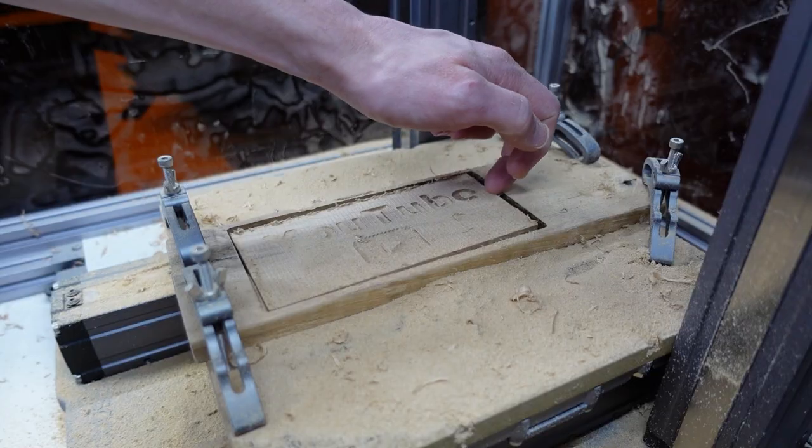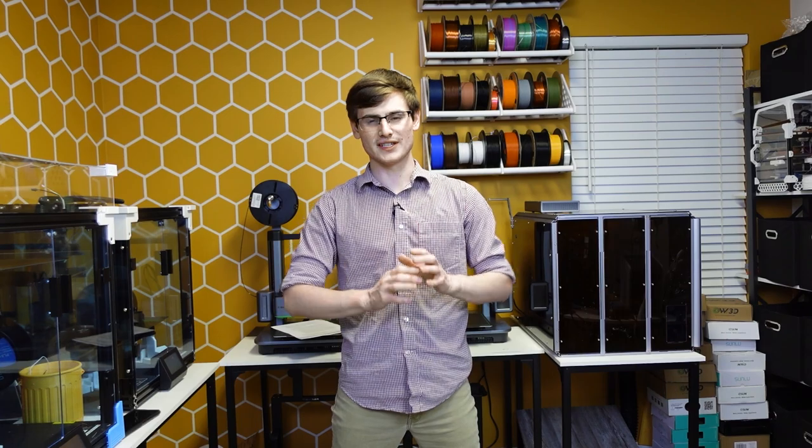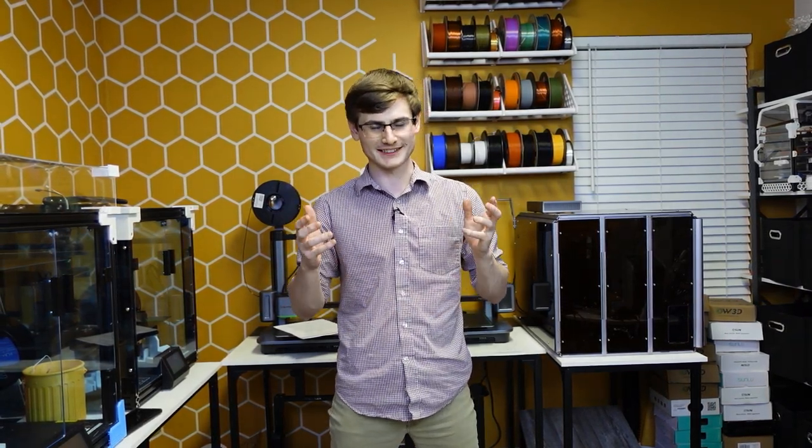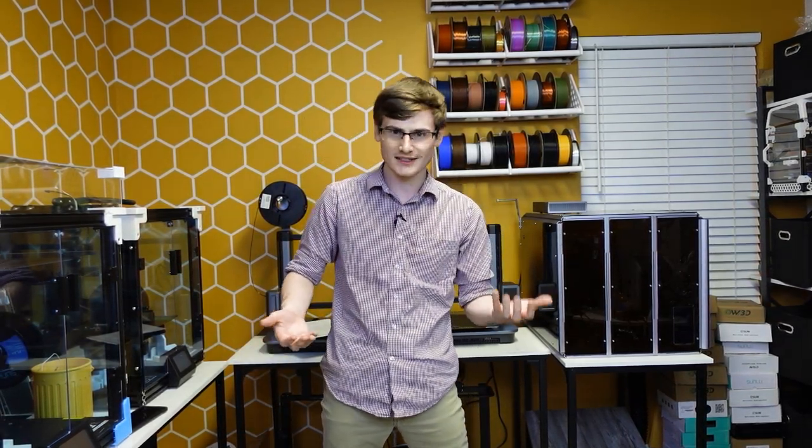Before we get into the meat and potatoes: this machine is incredible, and it will be featured on the channel again in the near future. But this is a spicy potato, because as I was filming this video I kept going back and forth — is this worth it? It really, really is going to be up to you and what your intentions with this machine are.